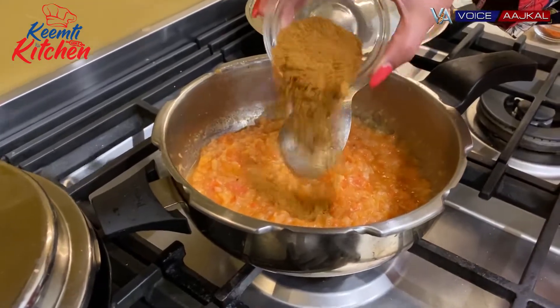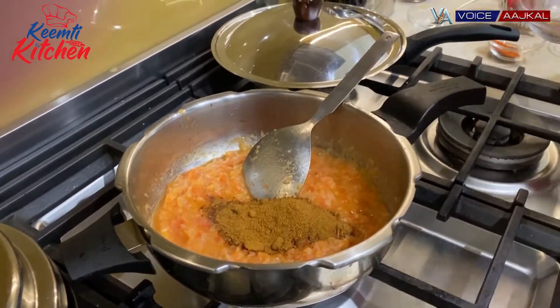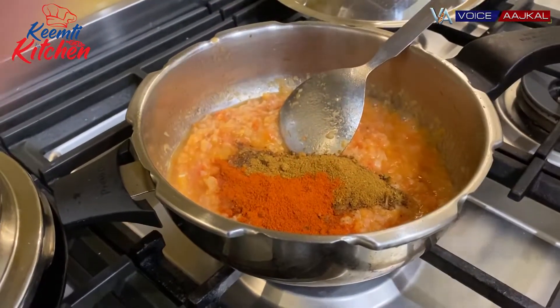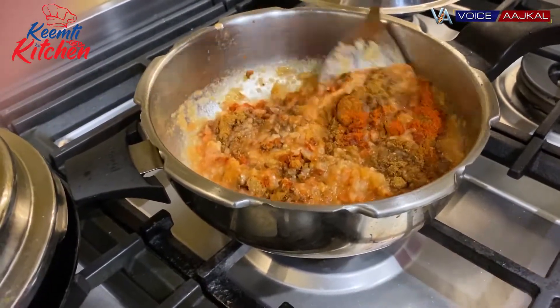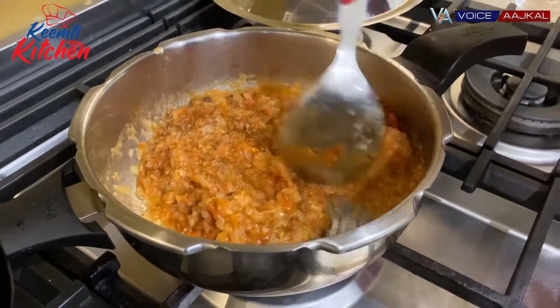After that, we will add a little masala. I'm adding the pav bhaji masala and the Kashmiri lal mirch — the Kashmiri lal mirch gives a very good color. You can add a little red chili as per the taste everyone likes at home.